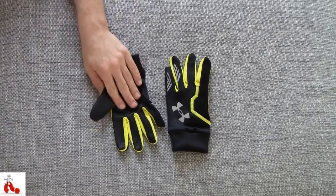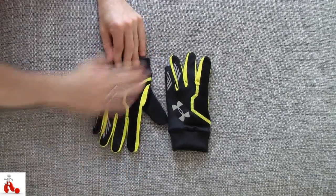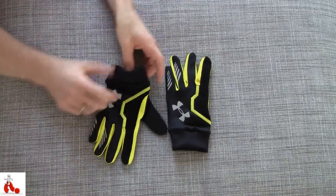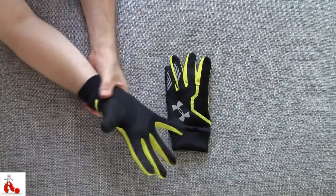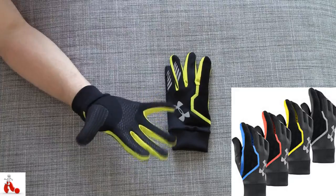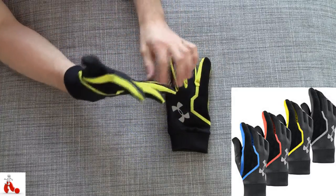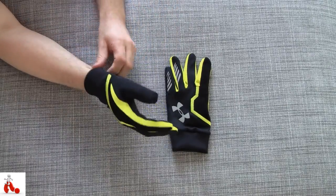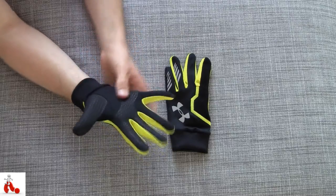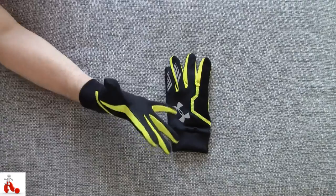Let's have a closer look. These are the yellow reflective kind, as you can see, with some nice reflective stripes on the inside of the fingers and on the top of the hand. There's a big Under Armour logo, a bit of an elastic wrist cuff, and the whole glove is very elastic.